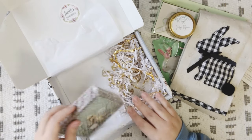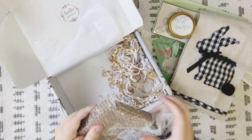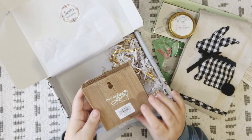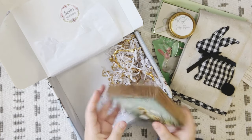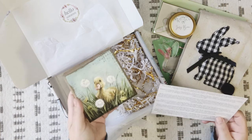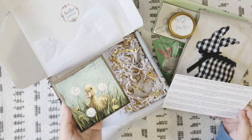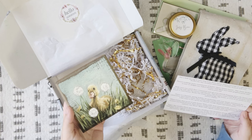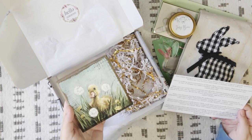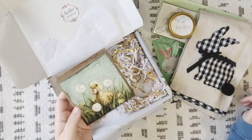Our last item is by Primitives by Kathy — if you've watched any of my other videos, you know we get a lot of items from this brand. This is a cute little wood block with a picture of a little duckling on it. The card reads: 'Enjoy this wooden block sign featuring a duckling with dandelion details. This design is replicated from original artwork painted onto burlap canvas, giving the art a unique depth and texture. Hangs easily by the back keyhole or can free-stand along with Easter accents.'